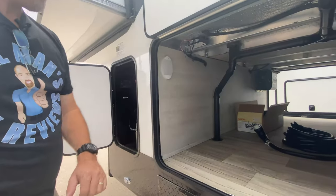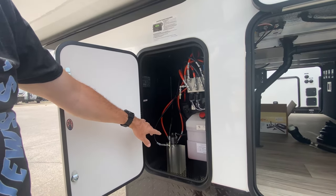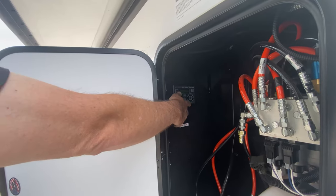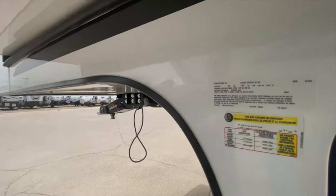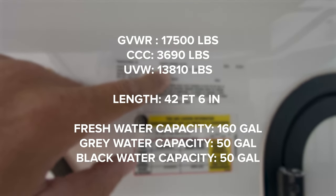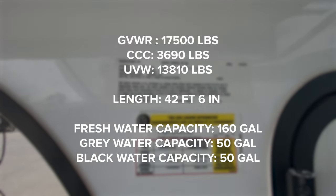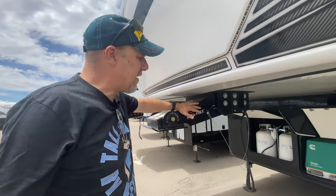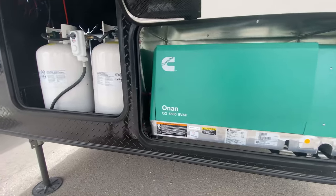The other side of the pass-through storage. Up here, your hydraulic tank for your hydraulic level system and the controller for the auto level system. I like the fact that it's there so you can control it while you're sort of with the truck. This has a gross vehicle weight of 17,500 pounds and a cargo carrying capacity of 3,690 pounds. Up front, there's a Curt Rotoflex pinbox and an Onan 5,500 generator already installed. Your propane tanks are up here on the front.